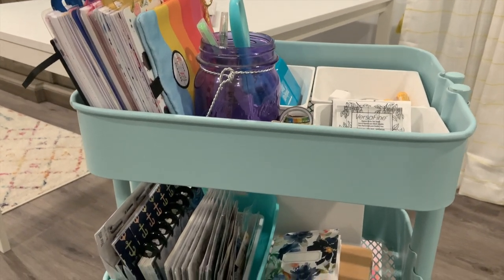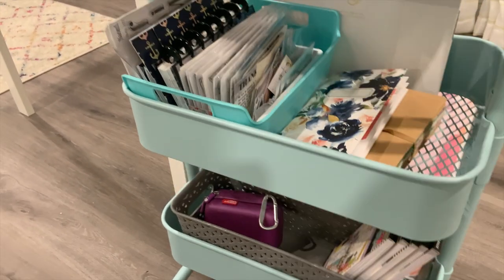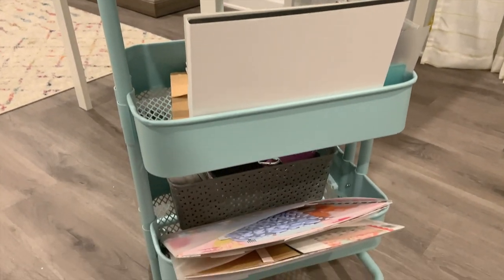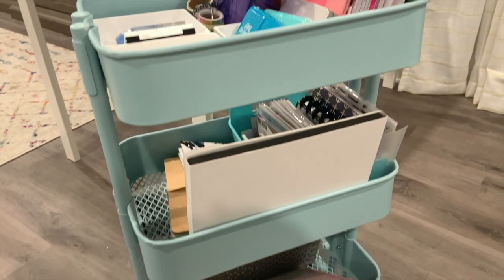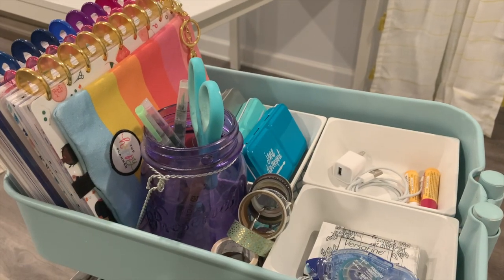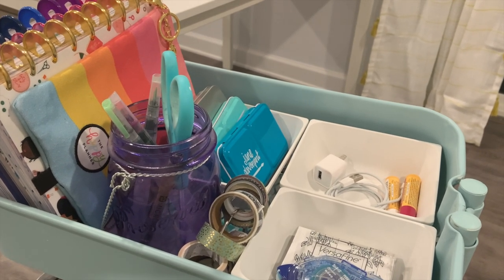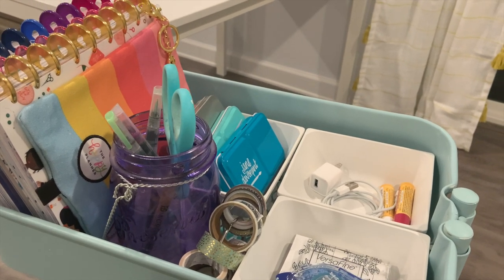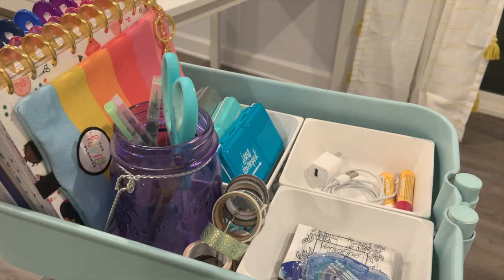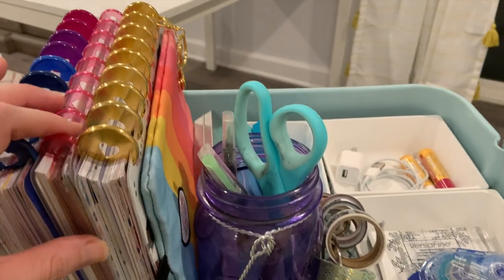Here is my finished cart, at least finished for now. Let me swing it around so you can see both sides and let me tell you what I decided to bring down here. Keeping in mind that I have a whole craft room upstairs, I wanted to just bring some of the essentials that I might be using. First of all, these are my planners that I work in on a regular basis.